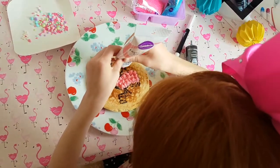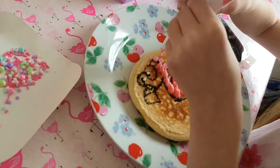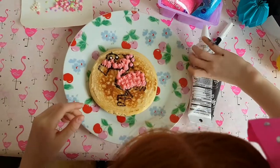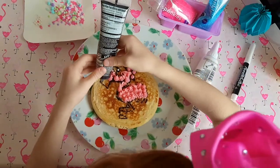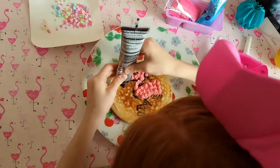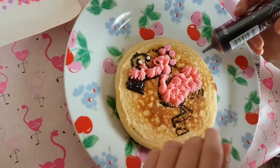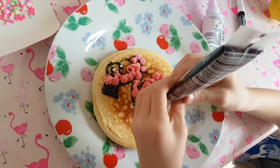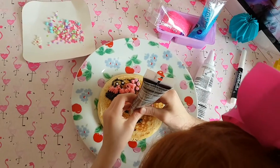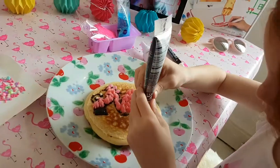I'm going to do the black now. Then I'm going to do the pink. Looking good. Now I think I'm going to outline the legs.